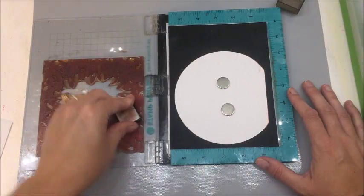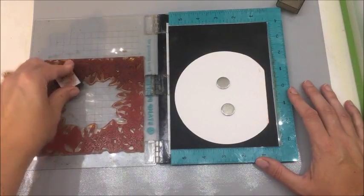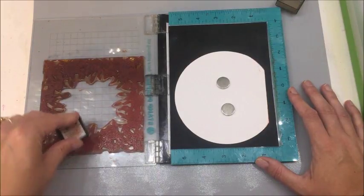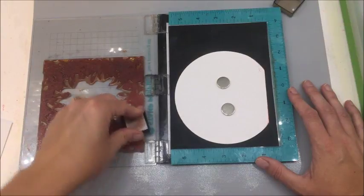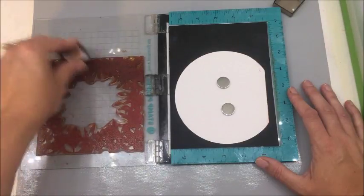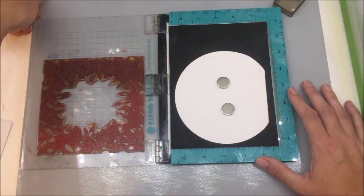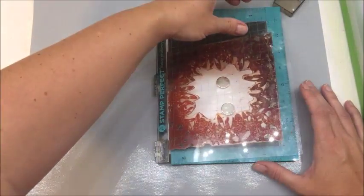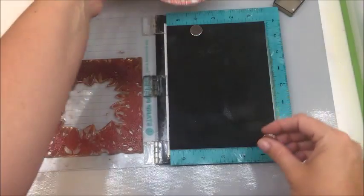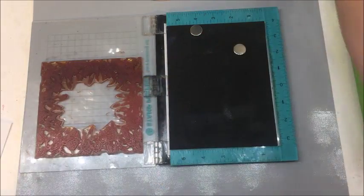Everything to make this card, with the exception of the circle cutter because that's ancient and I don't even know where you can get that anymore, will be provided in the link on the website as well as in this video's description. So I'm going to go ahead and stamp this. I'm going to clean my stamp — I like to use the Squeaky Clean by Brutus Monroe. It is freaking fantastic.